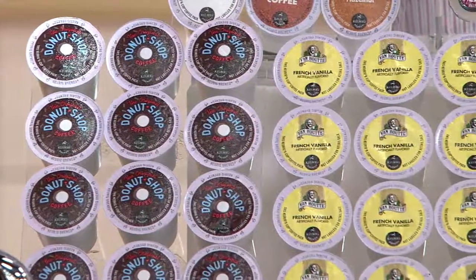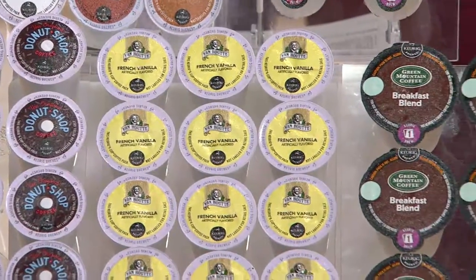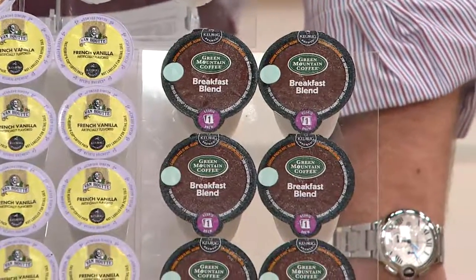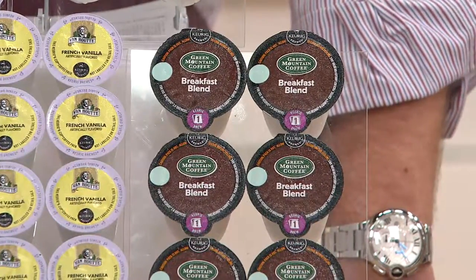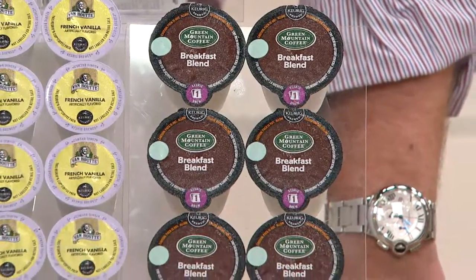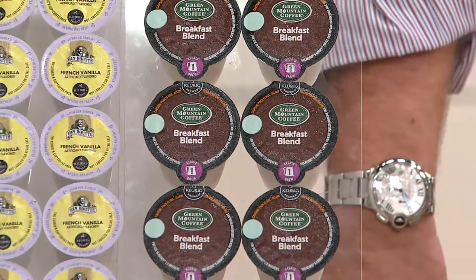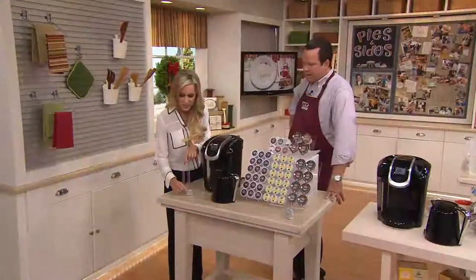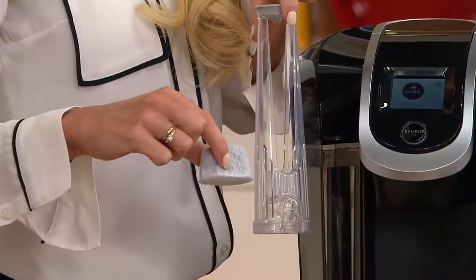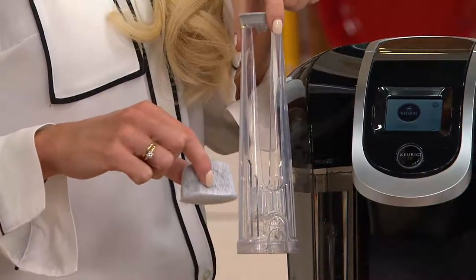Next to that we have our French Vanilla, which comes from Van Houtte — a great gourmet coffee house that trusts us to brew their coffee inside our Keurig brewers. Then last but not least, we have a great eight-count pack of our Breakfast Blend from Green Mountain Coffee Roasters in our K-Carafe. When you buy this at retail, you'll get three months of water filtration. Yes, we've included this, but we've also included two additional water cartridges, so that's going to give you up to nine months of water filtration.